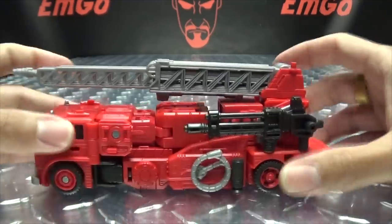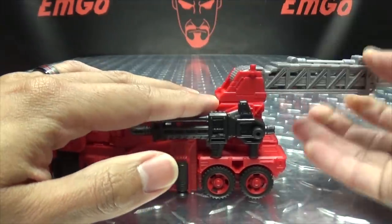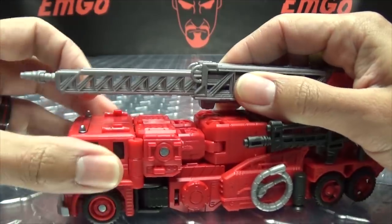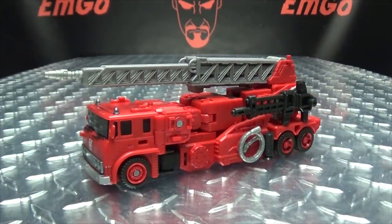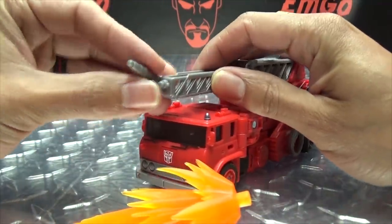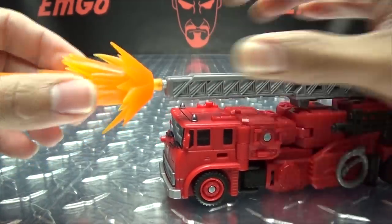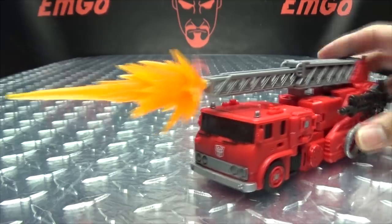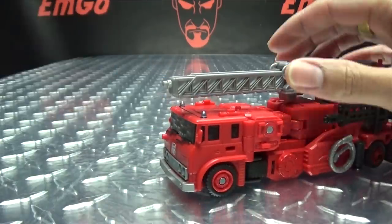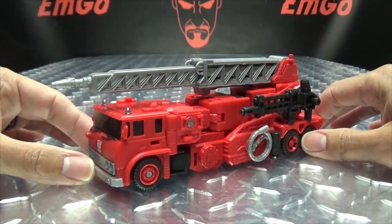Now as far as articulation here in vehicle mode, this section here — the water cannon section — can rotate to a full 360, can move back all the way, and also can extend and contract that far. And yes, he is bloosh compatible. You can use Siege Jetfire's effects parts if you want to — you can plug it onto this if you want to, or plug it onto this right here. You can shoot some saving bloosh. Hey, it works either way. That is basically it for the vehicle mode.